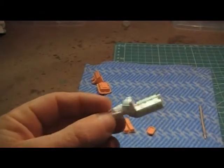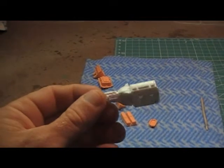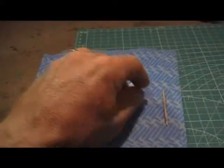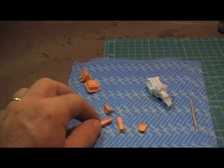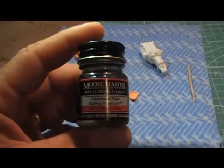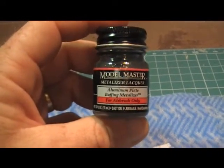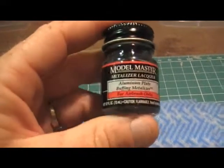This is the engine for the Firebird. The paint stuffed up on it, so I had to strip all the paint back, and now I have to re-putty it all. Some of the other engine parts here were all chrome, but the chrome wasn't the best — I wasn't really happy with the finish, so I decided to strip that back using the old drain cleaner. I found some aluminium plate buffing metalliser for airbrush at the local hobby shop, so I'm going to give that a go on all the chrome parts on the engine.